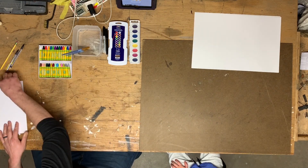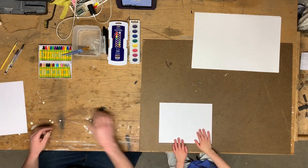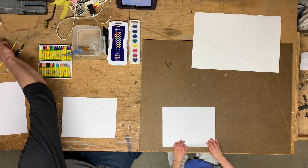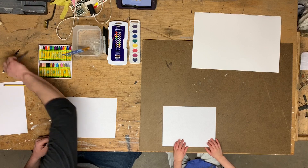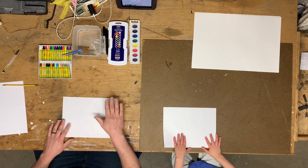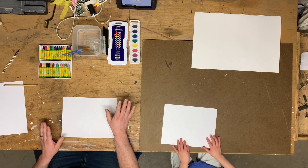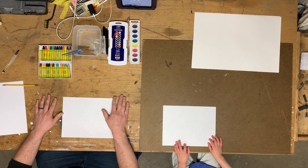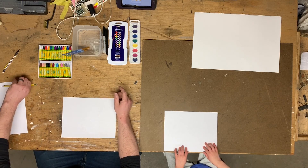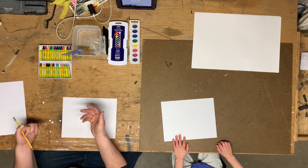So here we go. The first thing we're going to do is start with a piece of paper to do some sketching. Because if we're going to draw a sunflower, the first thing we need to figure out is how we're going to draw our petals. Everything we're going to do today is done with supplies I have around the house, but there's nothing here that you guys can't do at home with just pencils, paper, and crayons.